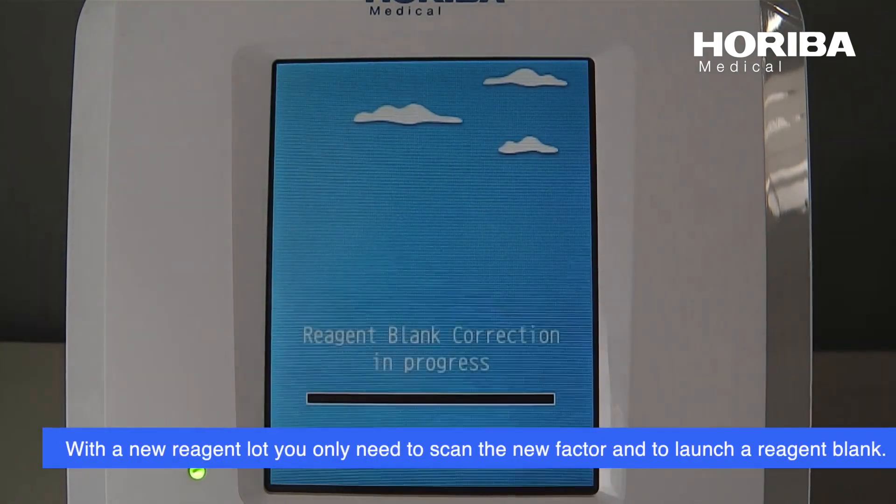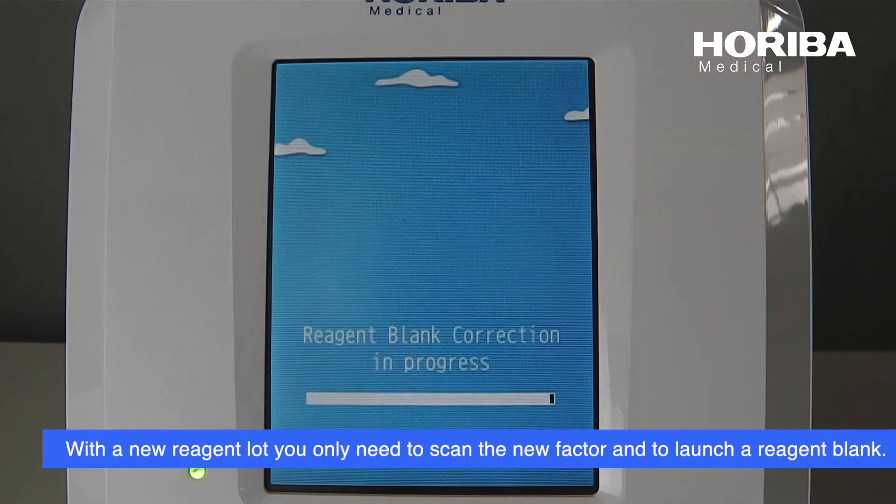With the new reagent lot, you only need to scan the new factor and to launch a reagent blank.